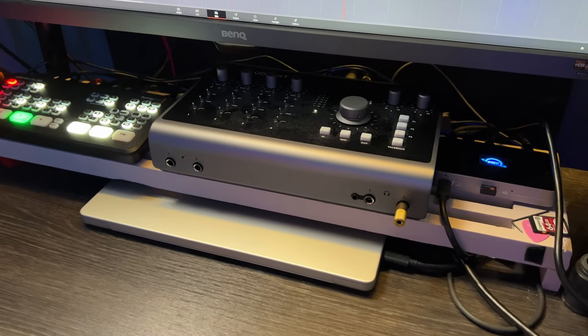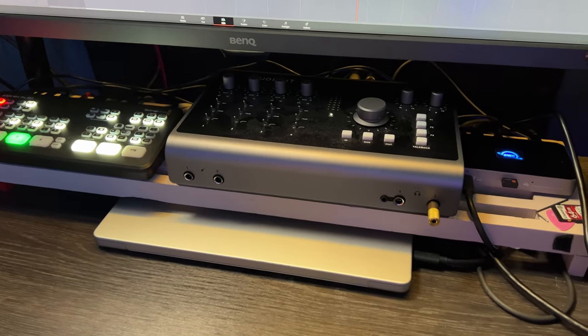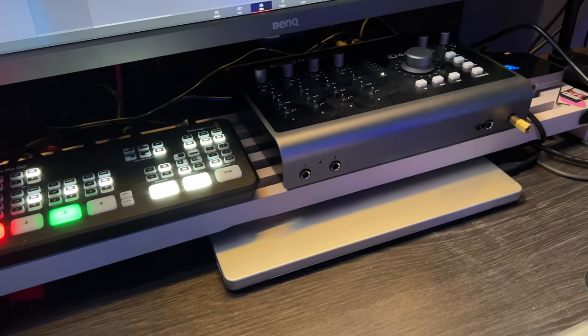One of the biggest improvements — something I noticed just a month or two in while working in this studio — is that I was running out of desk space all the time. So I put this little shelf here, which allows me to have my ATEM Mini and the new audio interface sitting above the laptop, and I can just slide things in and have a little bit more desk space, which I sometimes really need.